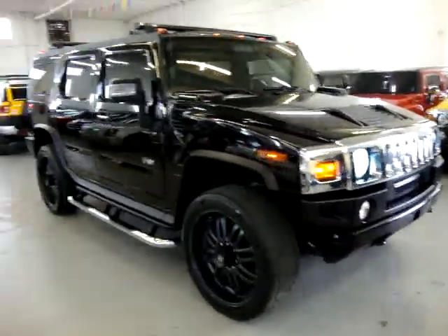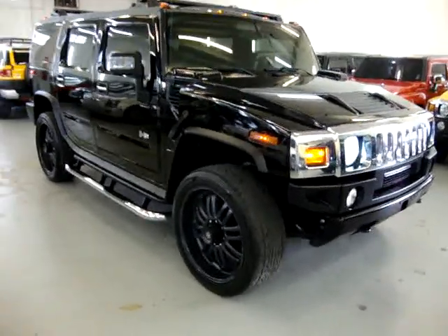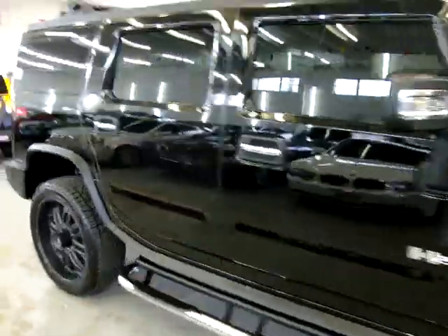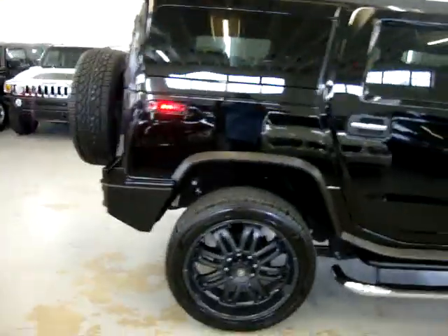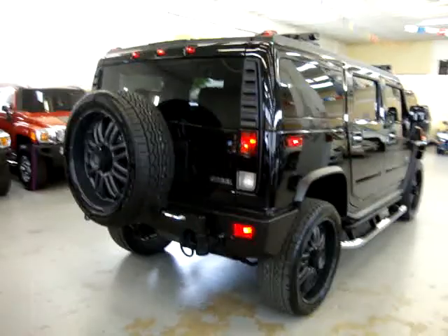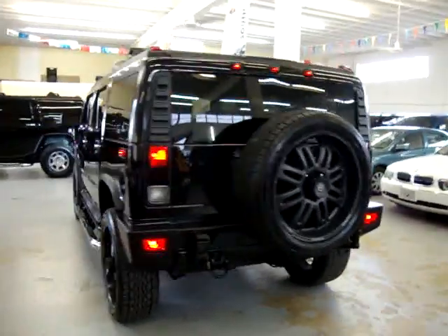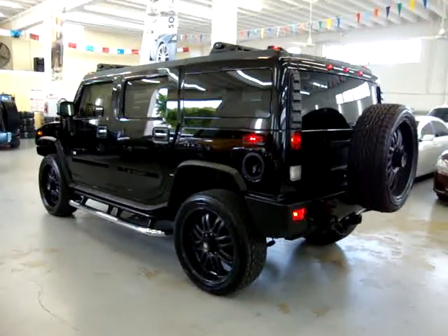My name is George. You can reach me at 305-218-5462. The website is VehicleMax.net, where you can see the free Carfax for this vehicle and everything we have in stock. We're located at 3200 Northwest 37th Street, Miami, Florida 33142 — only two miles from Miami International Airport. We're open Monday through Friday 10 a.m. to 6 p.m., and 9 to 5 on Saturdays. We are closed on Sundays. Thank you very much.